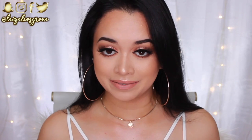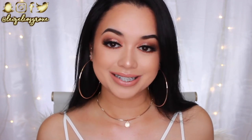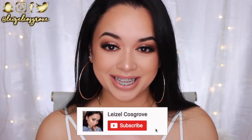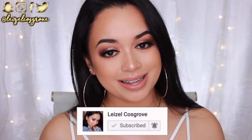I feel like this would be perfect for any upcoming holiday events. I know those of you in the U.S. celebrate Thanksgiving, coming up pretty soon. Down here in Australia we don't do Thanksgiving, but I really wanted an excuse to do an intense glam makeup look. If you're interested, keep on watching, give it a thumbs up, and if you're new, hit the subscribe button down below.